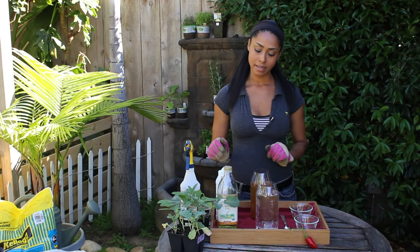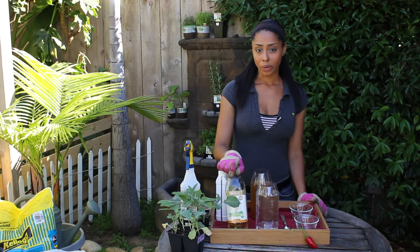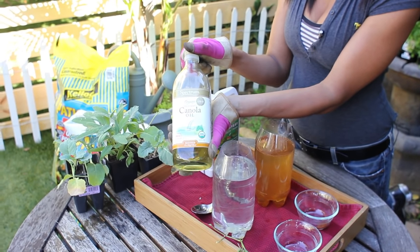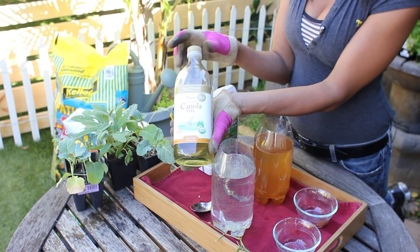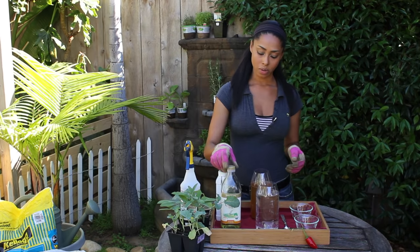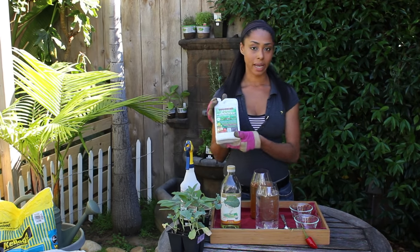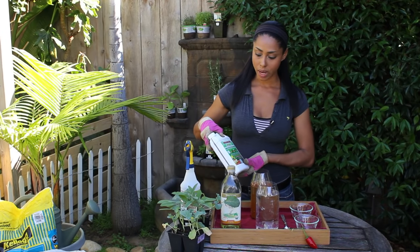A few others I can recommend: canola oil — one cup of canola oil to a gallon of water — put it in an applicator or a watering can and apply it over your plants. Or you can go to your local farm garden store and pick up an all-organic insecticide, which I like to use as well.